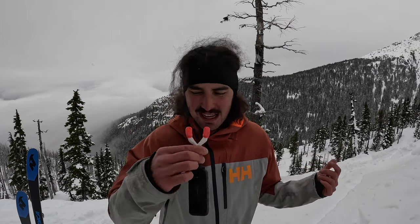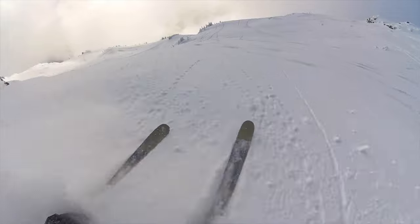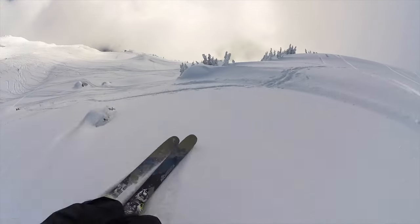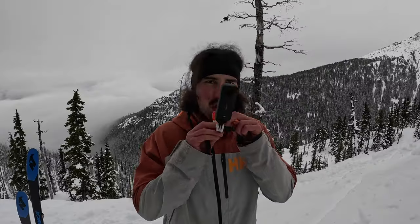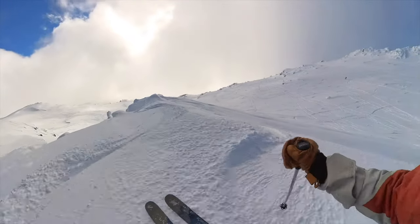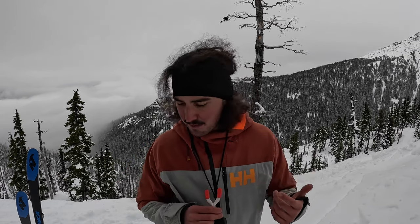This is Insta360's new bite mount. You can mold it to your teeth like a mouth guard by putting it in boiling water — I haven't done that yet. It gets a super cool angle when it's in your mouth. I think it looks cool for jumping off things or for powder — super immersive POV-type look. You can put it either way and change the angle depending on how you want it. The bite mount is pretty cool, but it's pretty impractical to ride with all the time. Still a fun thing to test out — maybe good if you're swimming or something like that. It's got a neck strap so you won't lose it if it falls out of your mouth. It does make me produce a lot of saliva.